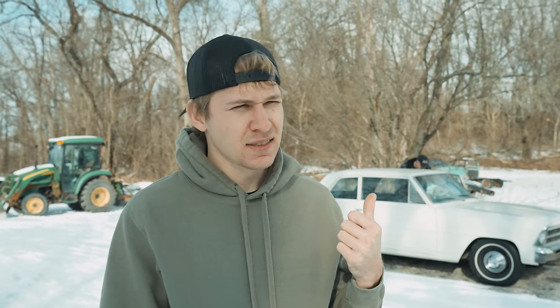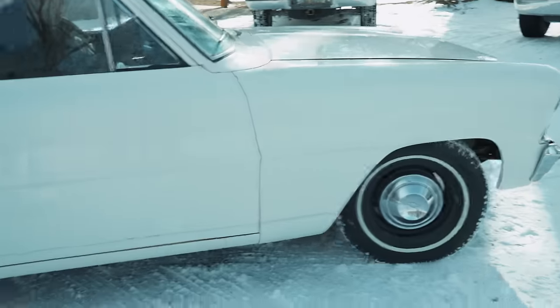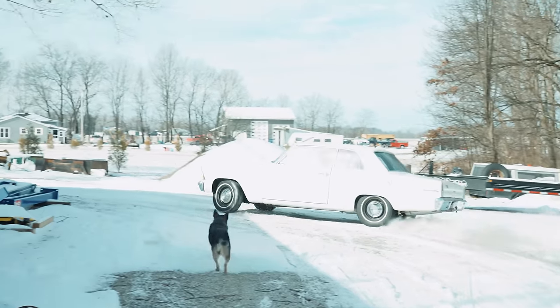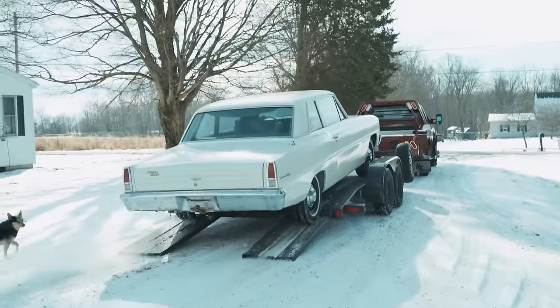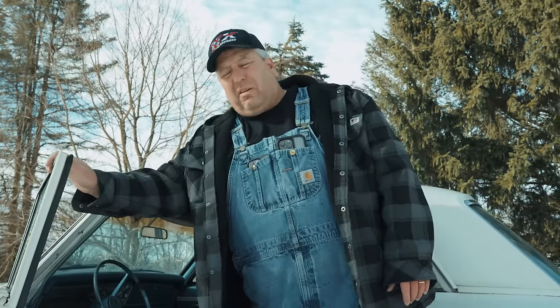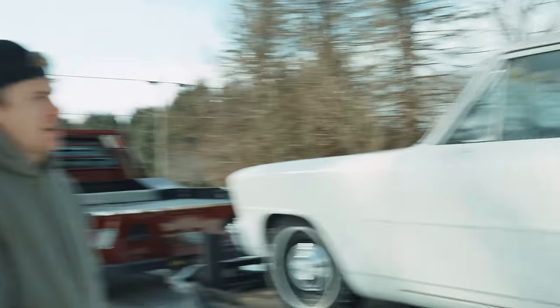Bring you guys up to speed - Dad's getting rid of his 67 Nova, the Church Boys are buying it, and he's getting a... you guys don't see that in his channel, don't tell what he's getting yet, we're not gonna spoil it. Nice driving, cuz. You want something done right, you got to do it yourself. Speed and power and a carburetor helps - that way it starts, unlike that fuel injected pile of shit right here.